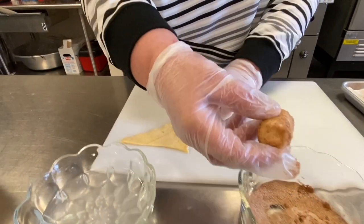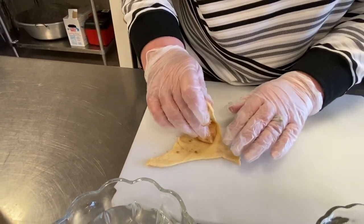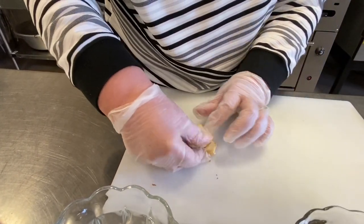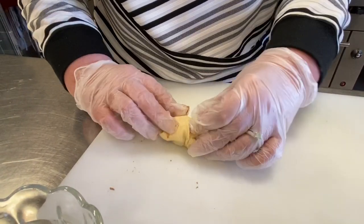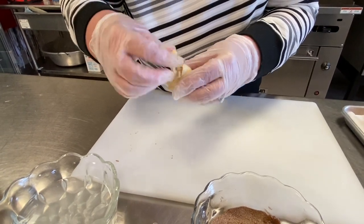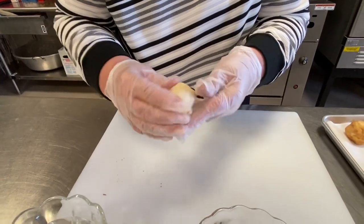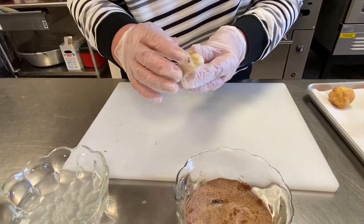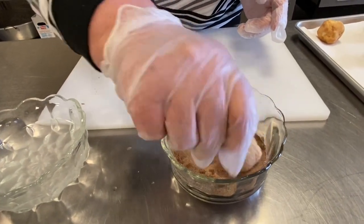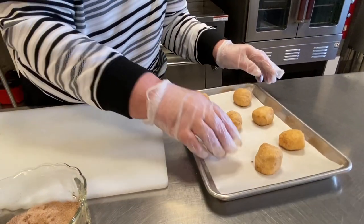Again, the marshmallow represents Jesus and the dough is the tomb. We'll put him right in the tomb. Try to get all the little seams shut. We'll dip it in the sugar again. Then they go in the oven.